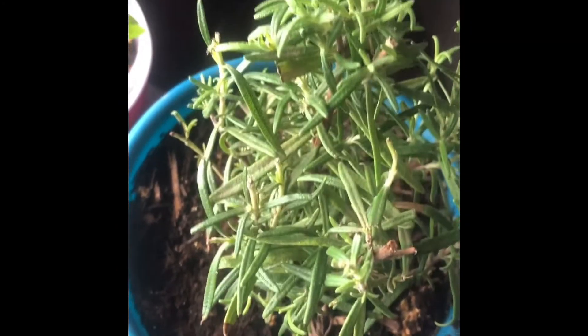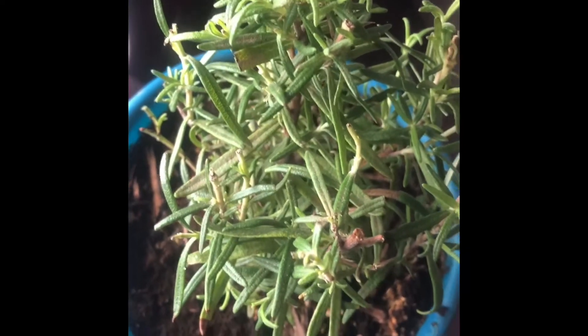Once they get to a certain point, I'll separate them. I also have rosemary here. I've got a bigger one outside, but this is the one I keep inside, and I just trim off her every now and again.